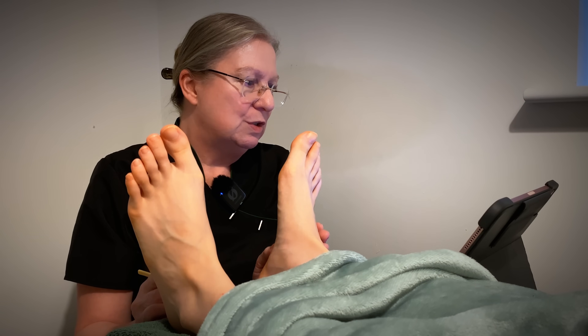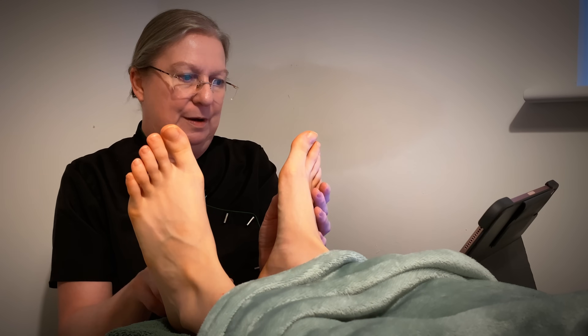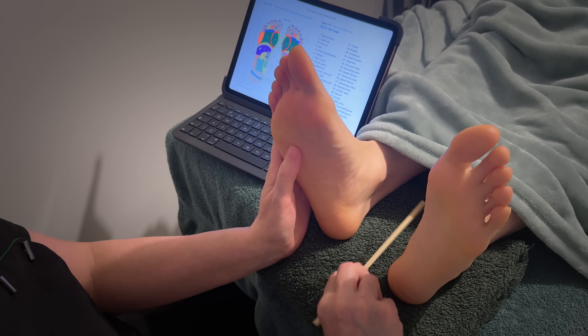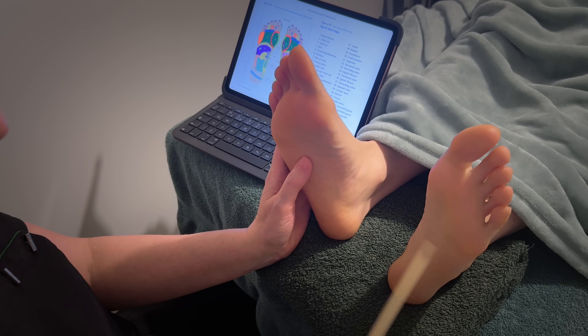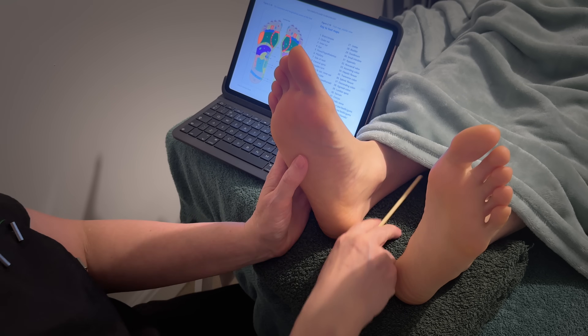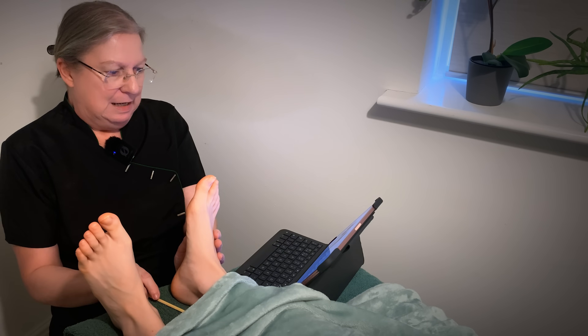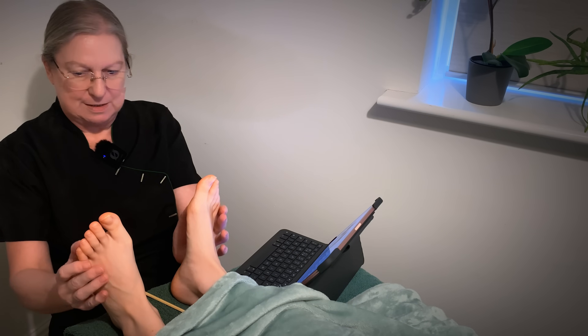After that we've got number 17, which is the diaphragm, which is this area along here — just that area. So that's your diaphragm, this area of your chest. And then right in the middle of that is the solar plexus — got that right! So solar plexus is here, and I've even remembered the movement for that, which is just slight pressure.